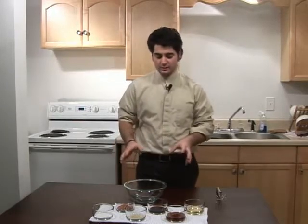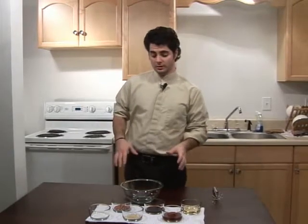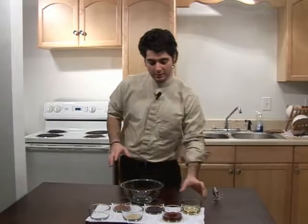Next we're moving into a sesame noodle. There are egg noodles with a sesame spicy sauce to them. It's going to be really good. To do that we're going to first make the sauce.